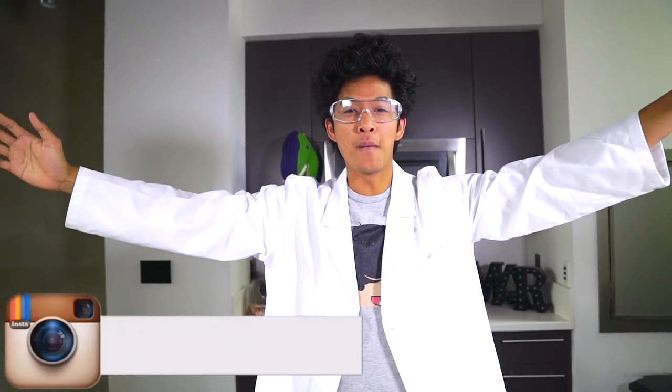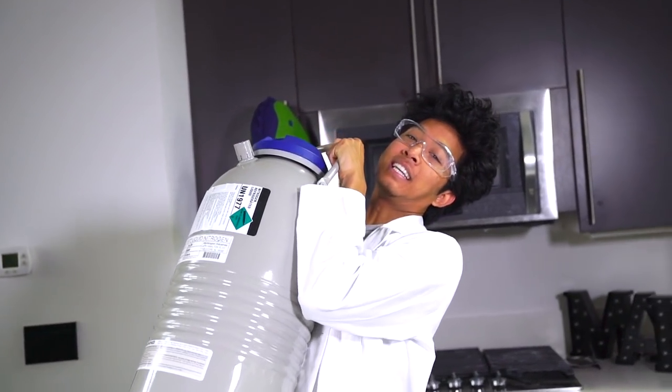What is up my beautiful mall bars and welcome back to my kitchen! Today we're going to be making liquid nitrogen ice cream using liquid nitrogen.